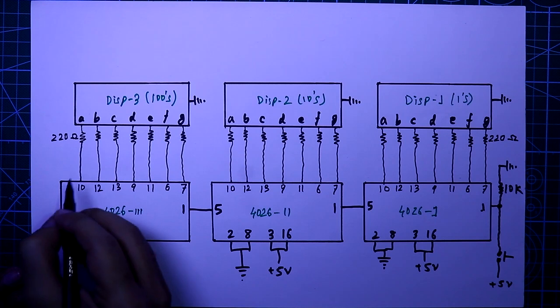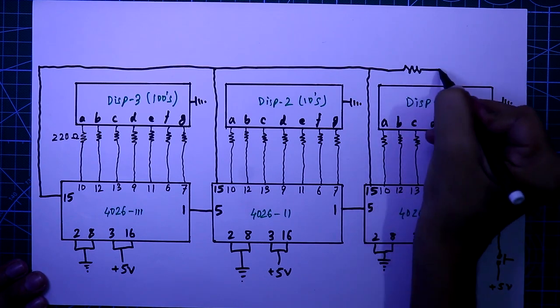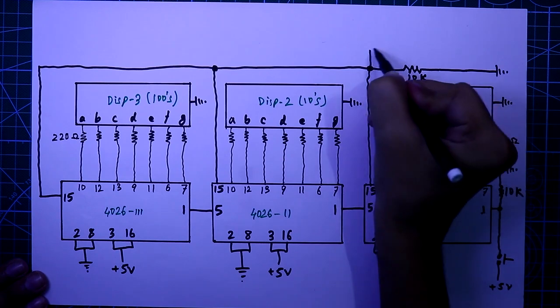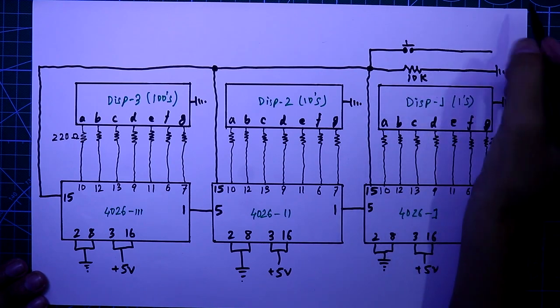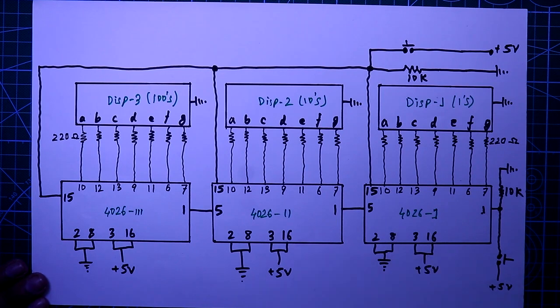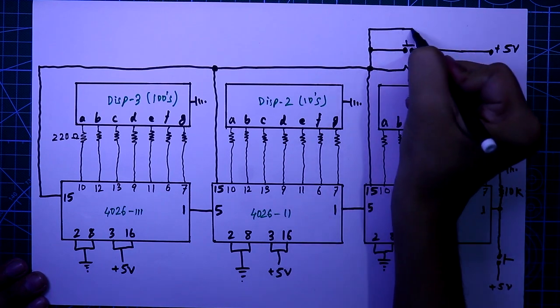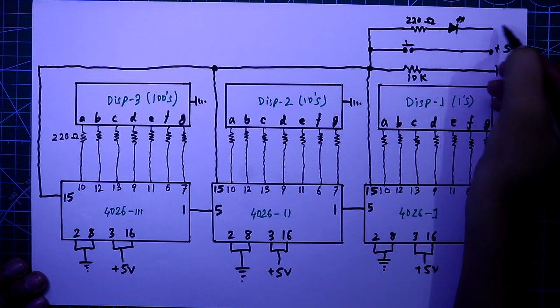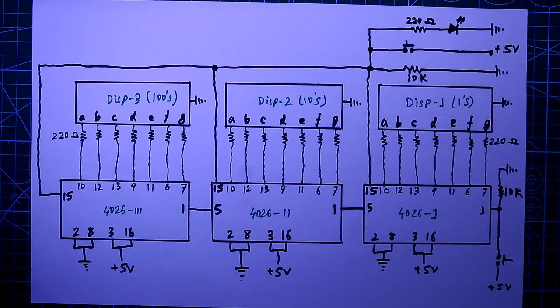Now for pin number 15, connect all the pin number 15 pins together, and these pins are connected to ground through a 10 kilohm resistor. If you want to reset all the ICs, you have to connect pin number 15 to a high signal, so connect them to plus 5 volt with a push-to-on switch in between. As an indicator of resetting, connect one LED through a 220 ohm resistor. The anode pin of the LED connects to the resistor and the cathode pin connects to ground, so whenever you press the switch this LED will glow. This is the circuit for cascading the 4026.